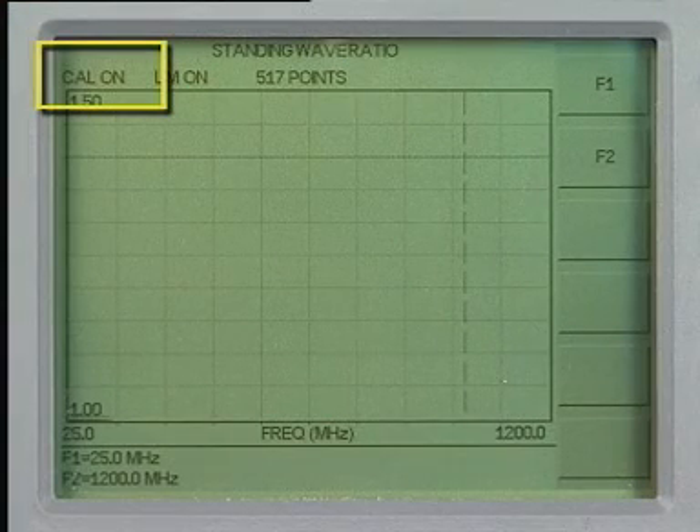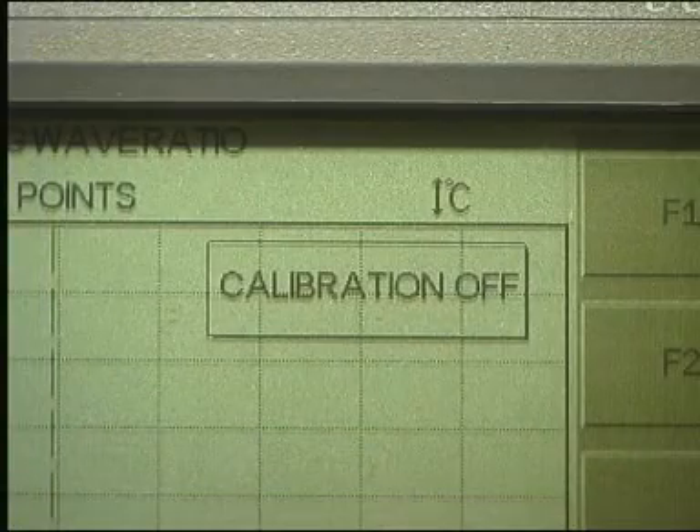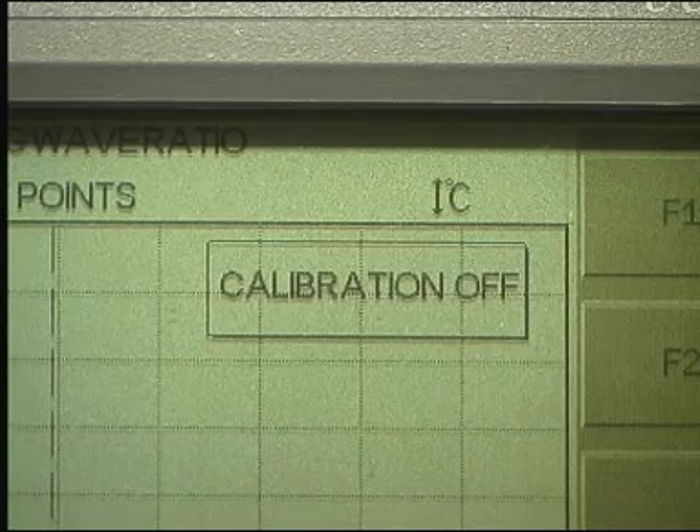Now you will see the message 'Cal On' at the top left of the screen. If the instrument was not calibrated, then you would have seen the message 'Cal Off', as well as a very, very large calibration off warning box in the middle of the display.